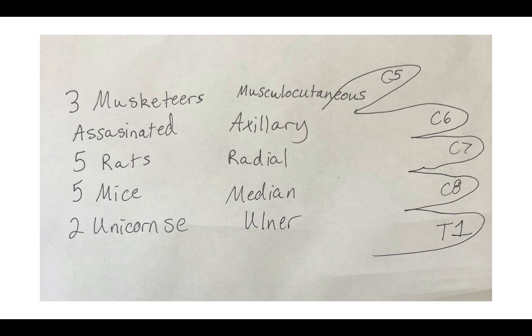Five rats, five mice — easy, that's all five fingers. Your radial nerve, or rats, makes up C5, C6, C7, C8, and T1. Your five mice, or median nerve, is also C5, C6, C7, C8, and T1.